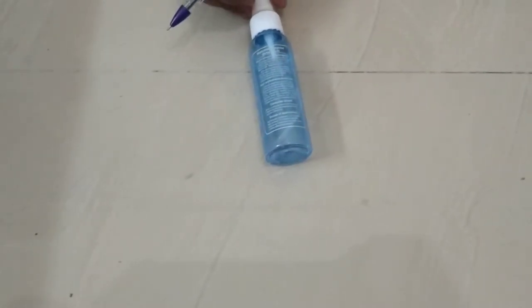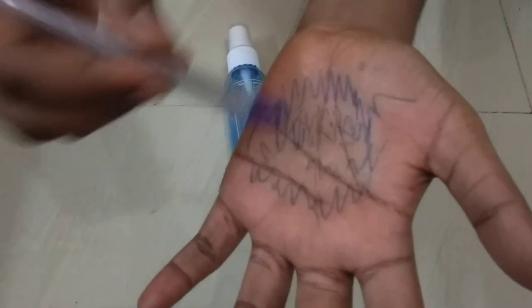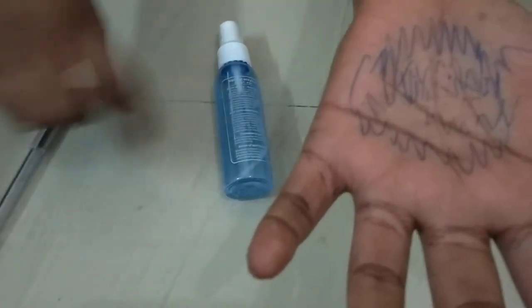Take a ball pen and a phone cleaner or laptop cleaner. If you are writing like this — now I have just scribbled like this on my hand — and you need to remove it instantly.